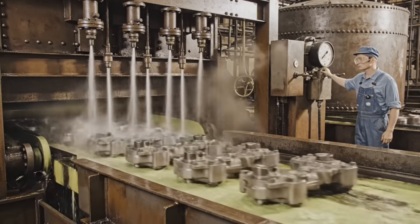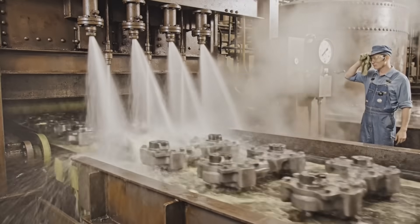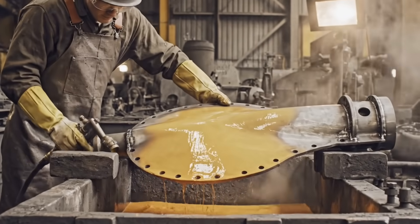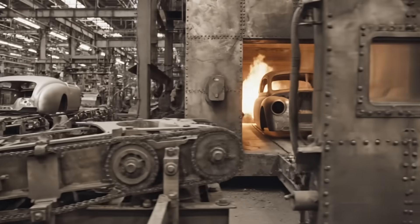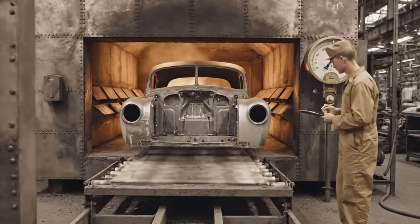Here we see the phosphate rinse in action, followed by a thorough water treatment to ensure surface quality. The chromate rinse is essential. This passivation layer prevents flash rusting, ensuring the surface is ready for primer. At 200 to 250 degrees Fahrenheit, the body is completely dried before the primer application.